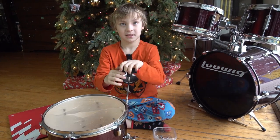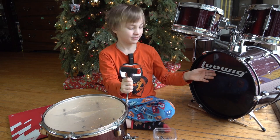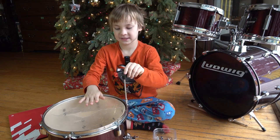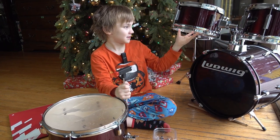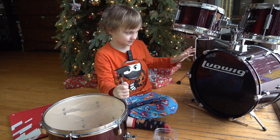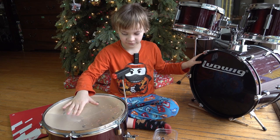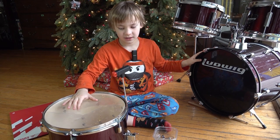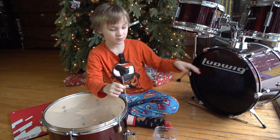That's the snare. I have the two toms on the bass drum, and this is like the biggest drum ever. And this is the second biggest. This is one of the smallest. This is the second smallest, this is the third smallest.